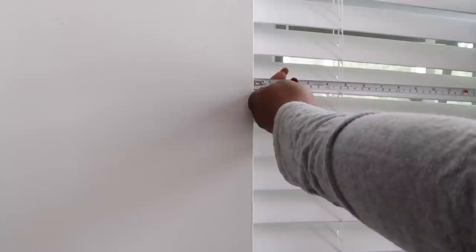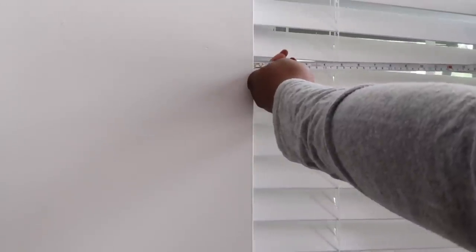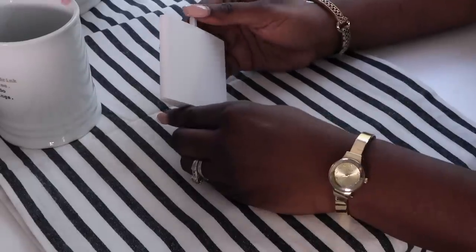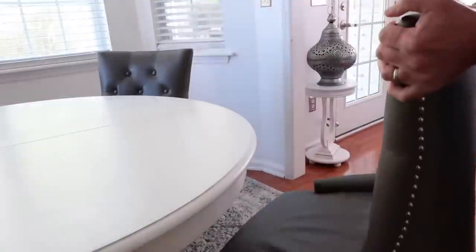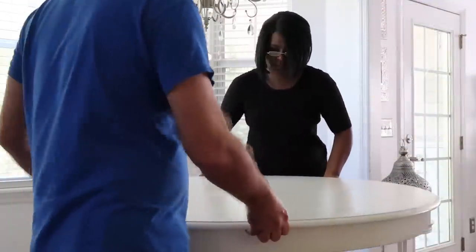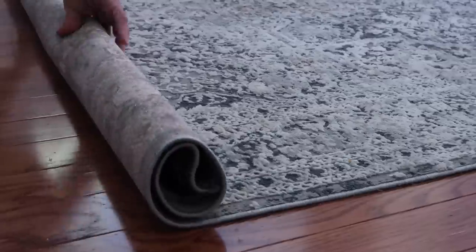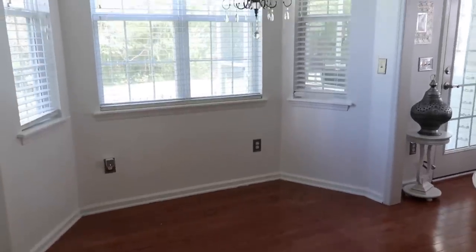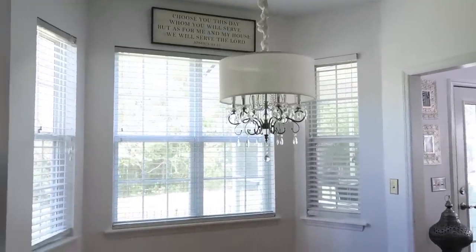They will come install and do the measurements, but I chose to do this as a DIY. In getting the measurements, she walked me through it to make sure that I did it correctly, because of course this is custom. She sent me samples of all the products we discussed, which made it super easy to confirm my selection. And then once the items arrived, we were ready to go.